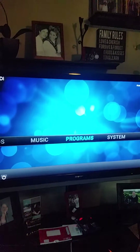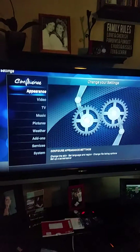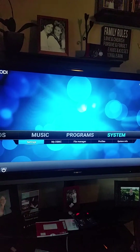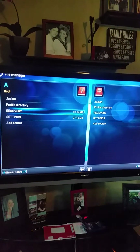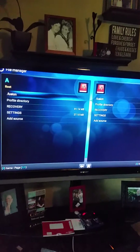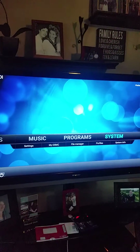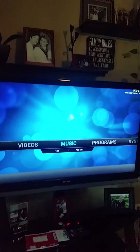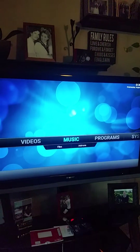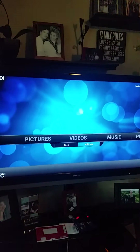We've got music and programs. I wanted to show you a little bit about third-party add-ons and how that works. We'll go down to System — the file manager is where we go to add sources. As you can see, I've added the fusion network. For more instruction on this, you can Google the fusion network, TV add-ons.ag, or Exodus — any of those will work. You can look up instructions on how to connect to the various networks of third-party add-ons.